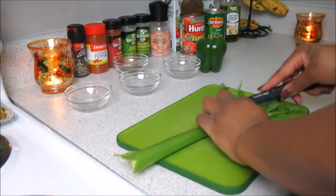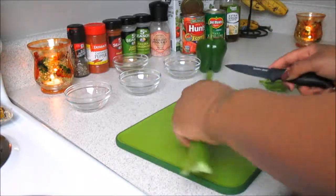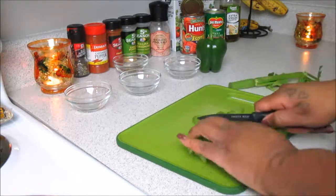We're going to start out by prepping our vegetables. You're going to need a stalk of celery — pretty much you're going to slice that down and you're just going to chop all your vegetables as you guys see me doing here.